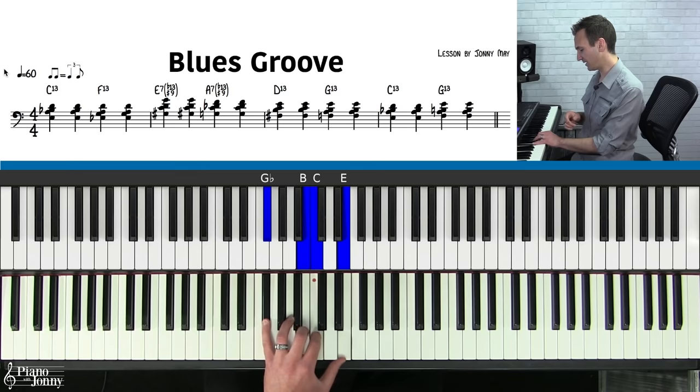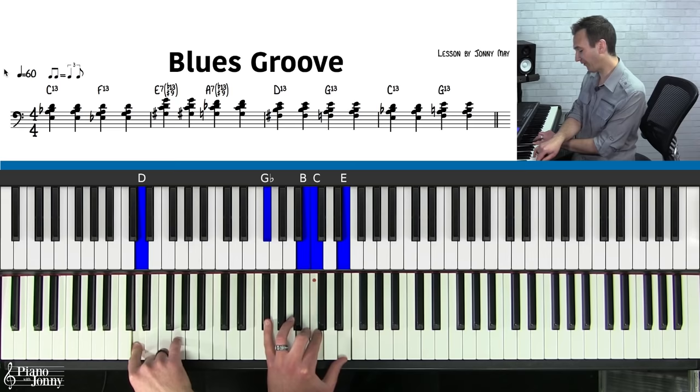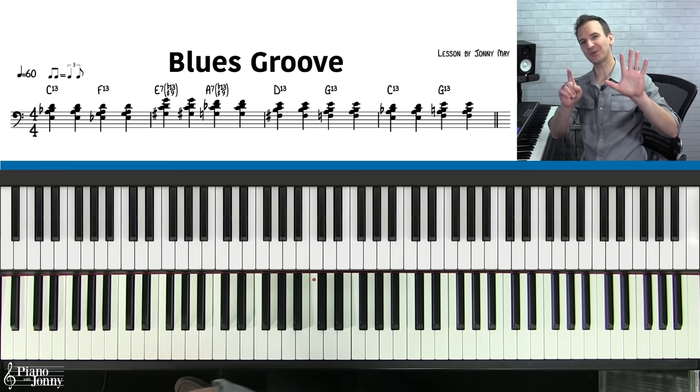Chord number five is really close by — it's called the D13: F-sharp, B, C, and E. All we're doing is shifting all of these notes down a half step — E comes down, C to B — and then play the D on the bottom. And then our final chord, the beautiful G13 chord: F, A, B, and E. Again, we're using chord clusters here. Go ahead and stick that G on the bottom and you'll really appreciate this chord.